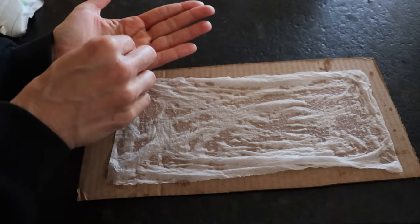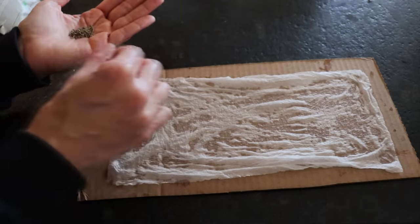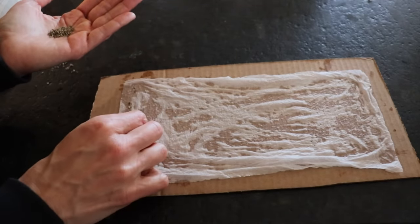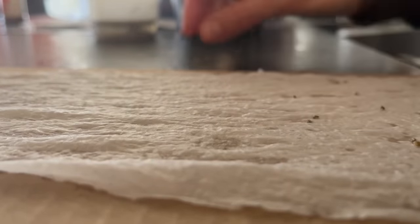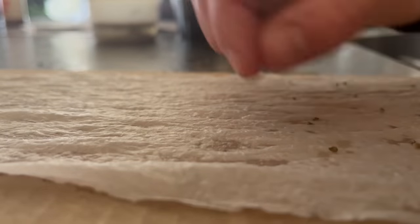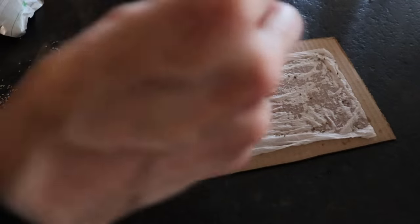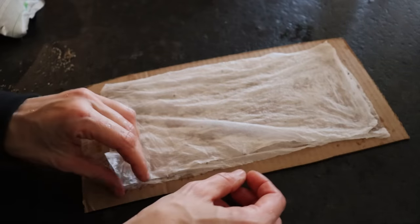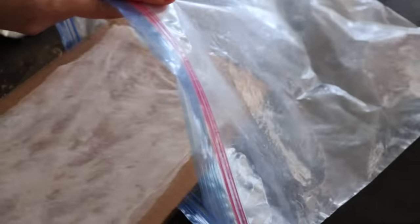I seed the paper towel with carrots at my desired spacing — eyeballing it at about two inches apart across the entire paper towel. Once all the seeds are placed I cover with another wet paper towel; I actually ended up going back and putting a second paper towel on top because they were pretty thin and were drying out quickly. Then I slide everything into a plastic bag and wait. I check this each day to make sure everything is still damp; if not, I mist the towels with a water bottle.